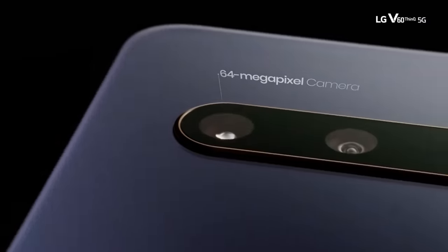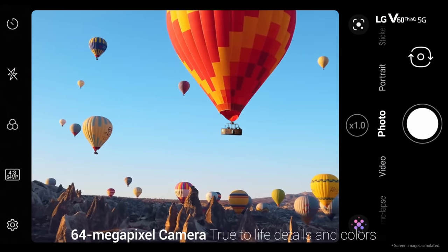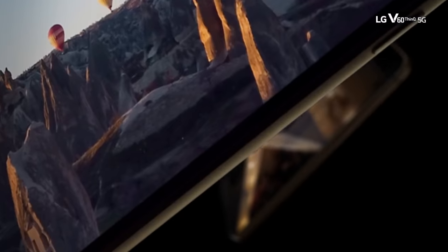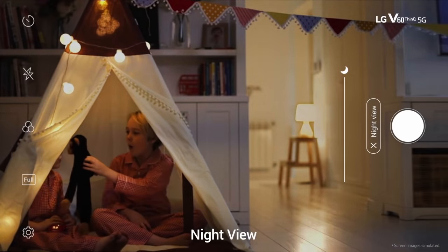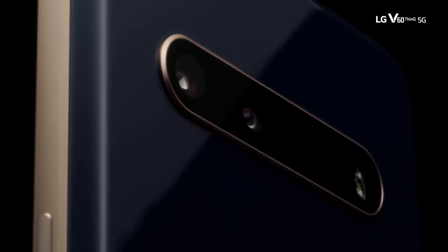I realize now that I haven't even said anything about the camera, and like the quad DAC, it would take an entirely separate video to do the camera justice. A lot of people are saying that this camera is not good, and I'm here to tell you that that's not true. There is a lot of depth to this camera — it looks really good. If you want to see a more detailed camera video, let me know down in the comments below.